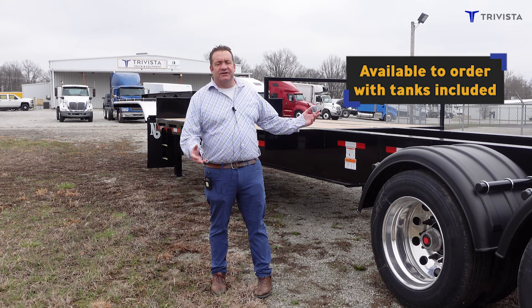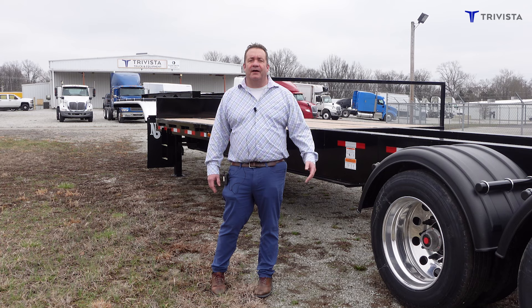We can order these with the tanks already on them, but it's easier to get them here from Kansas. We can stack them all on top of each other if we bring them like this.